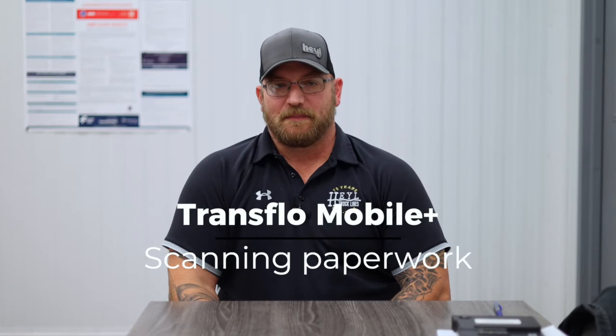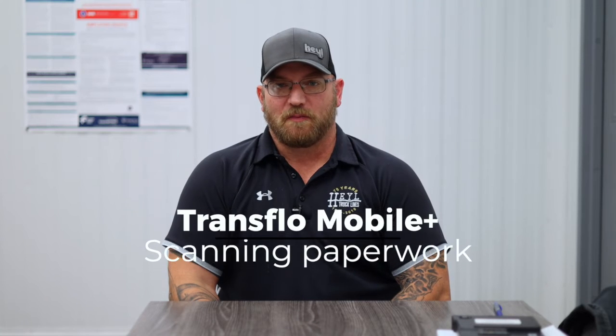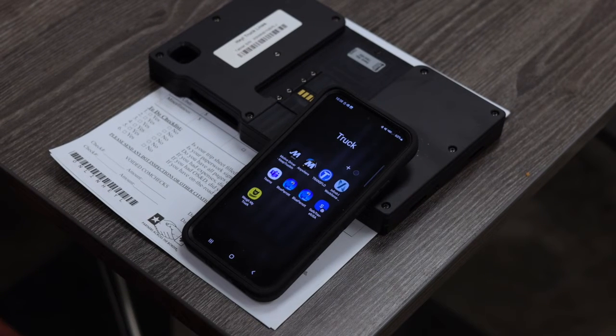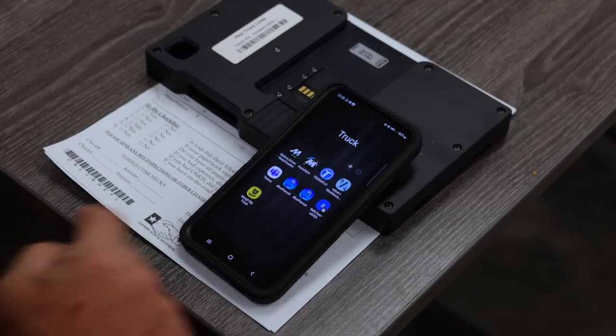Today we're going to talk about scanning paperwork on Transflow Mobile Plus and also about how to attach a screenshot in case they send you an email receipt instead of handing you a paper receipt. To scan our paperwork, the first thing we want to do is open up Transflow Mobile Plus on our phones.